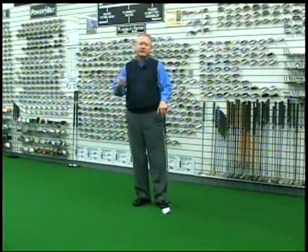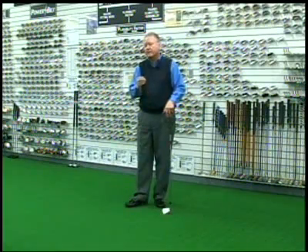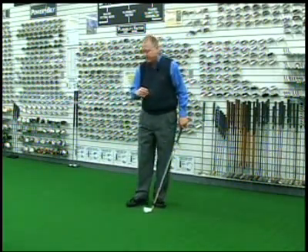Having the proper lie on your irons is one of the more important fitting variables. We're going to do a little demonstration later on to show you exactly why, but we need to set this up a little bit so that you can understand if you have the proper or improper lie on your irons.